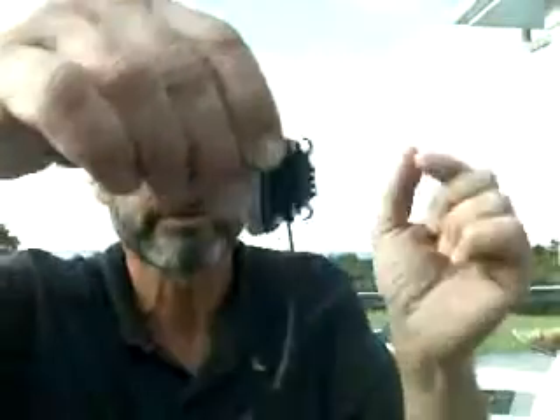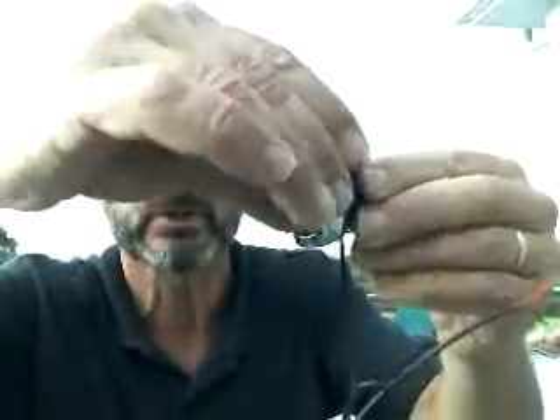First, remove it from its backing by twisting it. It just twists right off with just an eighth of a turn. Remove the backing.